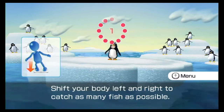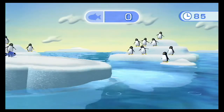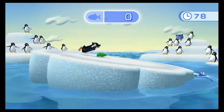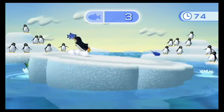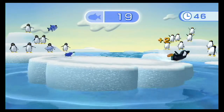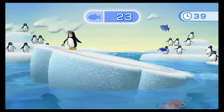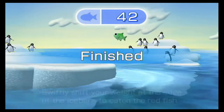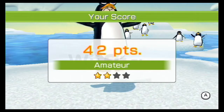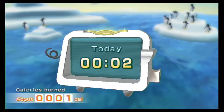Those penguins kind of look like the ones from... I don't think you're supposed to do that. Oh hey, you didn't die — that's good. You gotta get the fish. Yeah, you gotta get them. Those penguins in the back go crazy when you fall off — they're like, 'Death! We wish for death!' Actually they're really into the game. 42 fish is better than zero fish — that's what I always say. You got two out of four stars, you're halfway there.